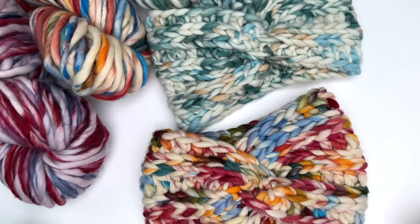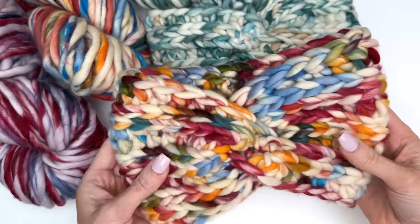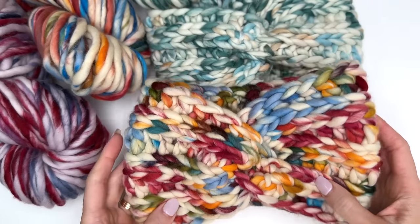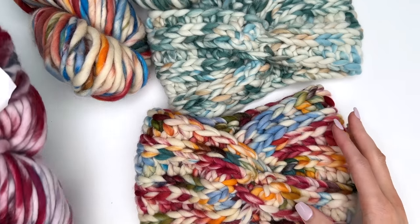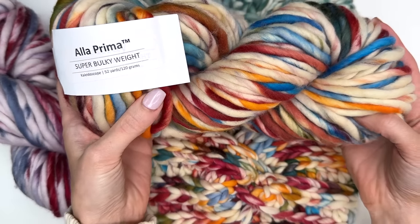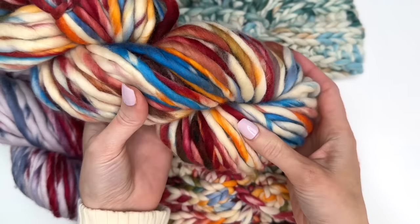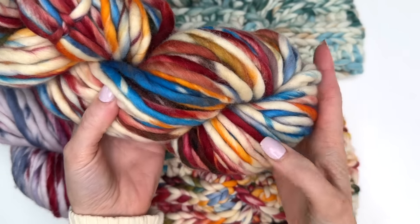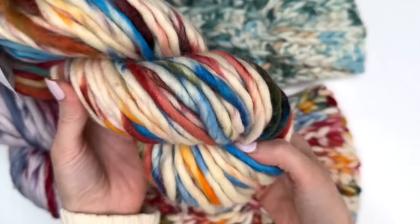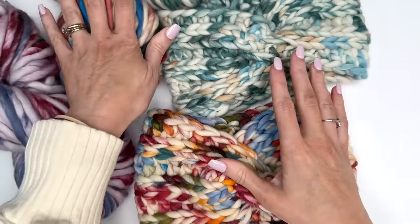Hey, this is MJ. Welcome to my channel. Today I'll be showing you how to crochet this quick and easy ribbed twist headband. The yarn I'm using is Ella Prima Super Bulky Weight 100% Merino yarn. This is from We Crochet and I'll have a link in the description box on where you can purchase it. There are so many fun and bright colors to choose from.